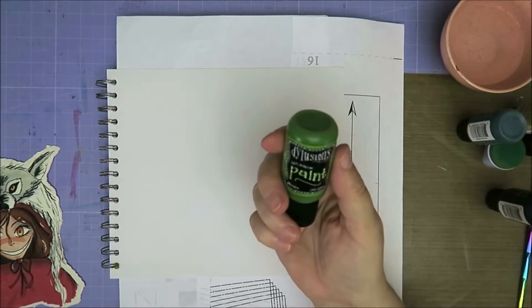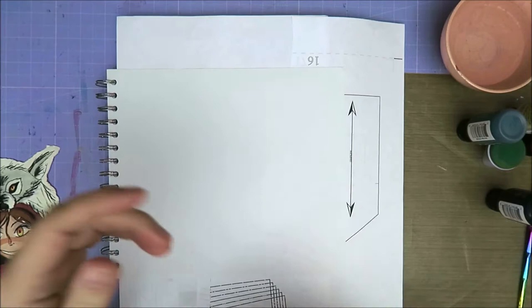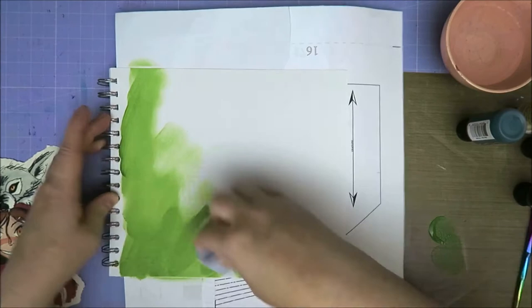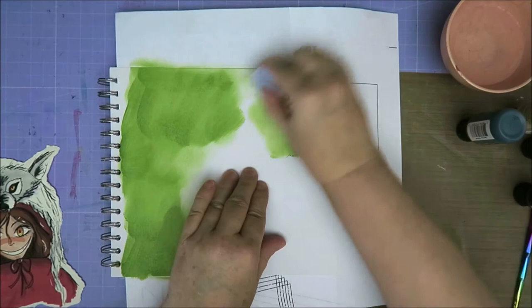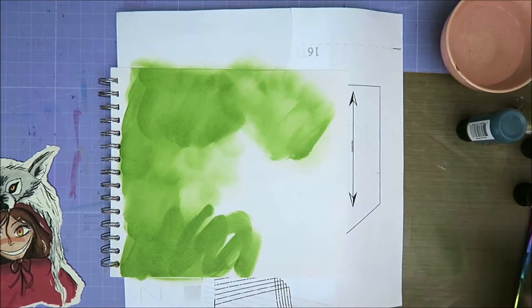I've got my Dilutions paint. I wanted to use my Artisa paint, but I couldn't reach it. So let's just get Dilutions paint — Dirty Martini. So I am going to put it on my sheet and get a sponge and just sponge this. It doesn't have to be neat, because it is a creepy forest — it can be creepy and not very nice. It's okay if there are smudges and stuff. So over here it's going to be Little Red Riding Hood, so I don't need to do that too much.